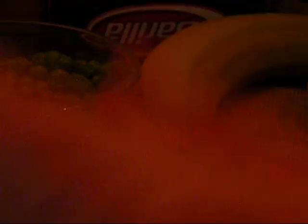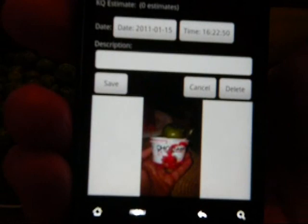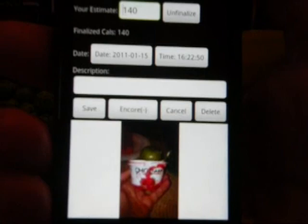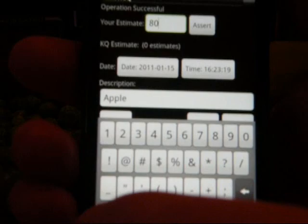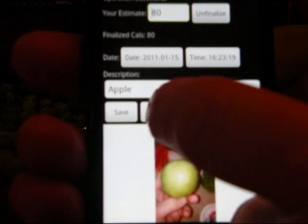Let's show you how to set up this screen. The way to set up an Encore menu meal is to edit the meal again and then assert that your estimate is final. Once you do that, you'll see that there's an Encore Plus button which means to add it to your Encore menu. I'm going to select that. I'm going to go back and add this apple as well — give the apple 80 calories. I've asserted it and I add it to the Encore menu.